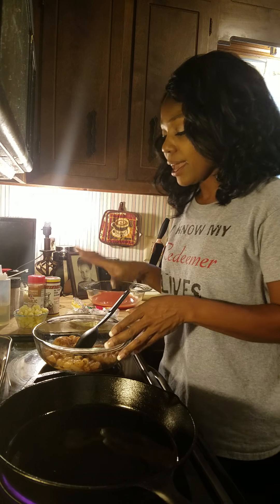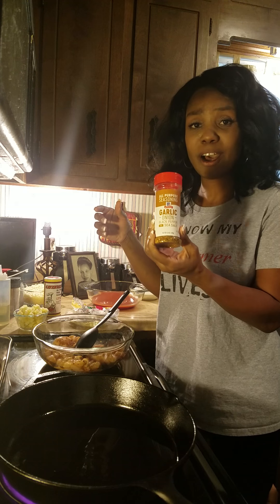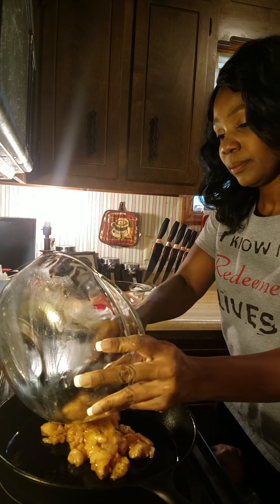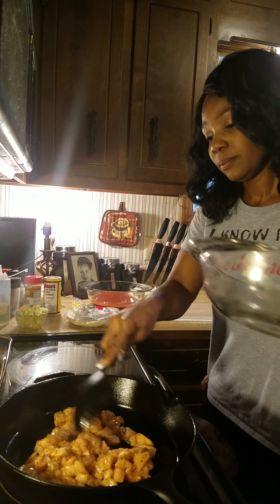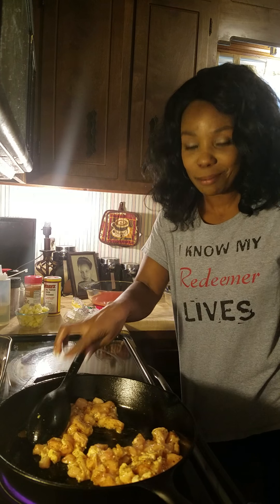So the first thing we're going to do is go ahead and cook our chicken with our pineapples. I season my chicken with one teaspoon of brown sugar, a little bit of my all-purpose garlic seasoning, as well as some Greek all-purpose. I'm going to cook my chicken a little bit before I add in my pineapples — about three to five minutes, and then we'll add in the pineapples.